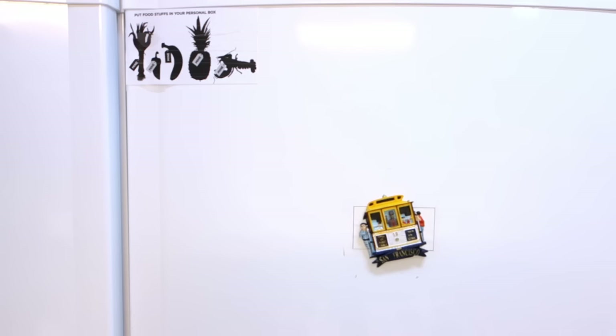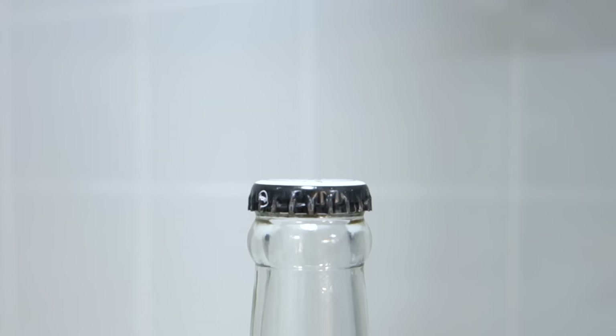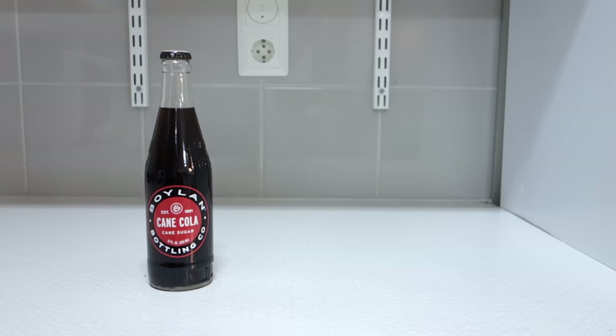Open your fridge, ignore the mess and the decomposing TV dinners long forgotten behind jars of unidentified contents, and grab yourself a delicious drink. Make sure it's a bottle with a screw cap — if you accidentally took one with a regular cap, then drink another one. Bear in mind that the following steps will be progressively harder the drunker you are.